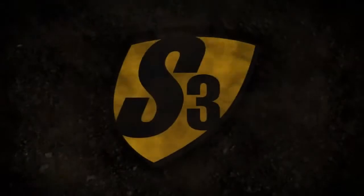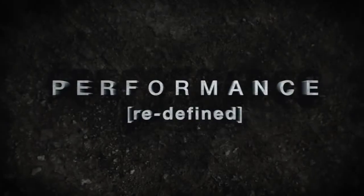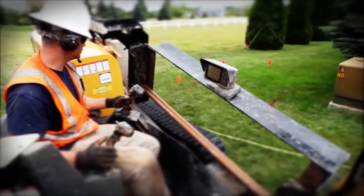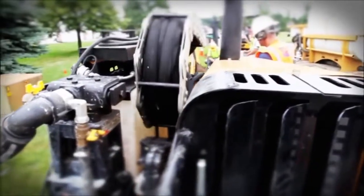Introducing Vermeer S3 Drills. Performance redefined. Leading the way with a third generation of horizontal directional drills from Vermeer.